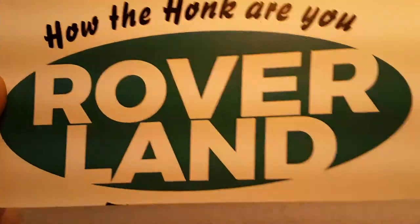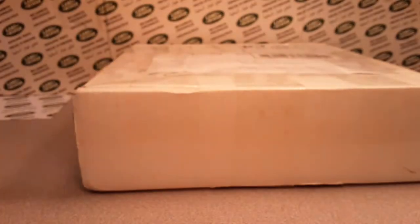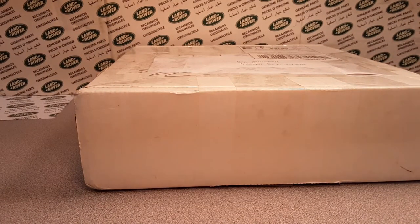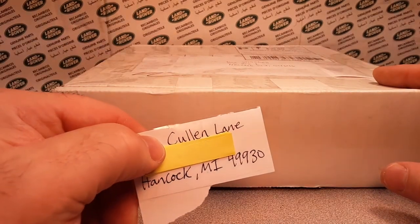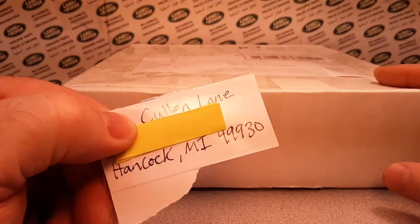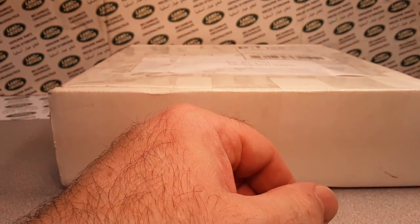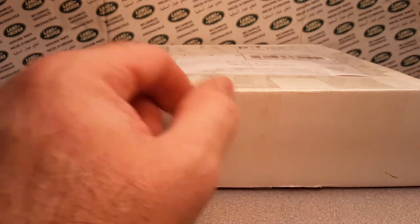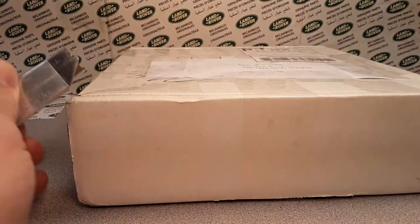Welcome to Roverland! How are you all? This is your friend Dan, and I've got a treat for you today. This is a trade box from my friend Cullen Lane over in Hancock, Michigan. Thank you very much, Colin!